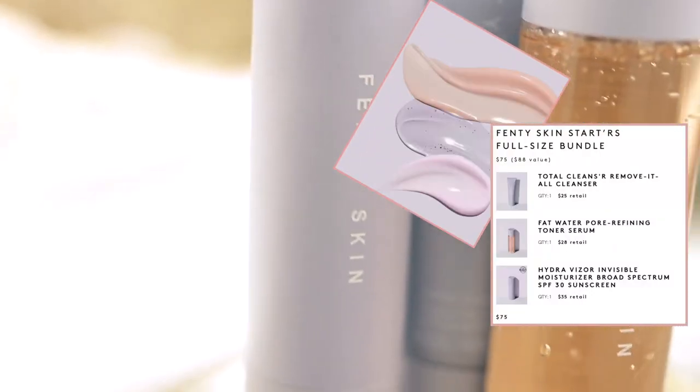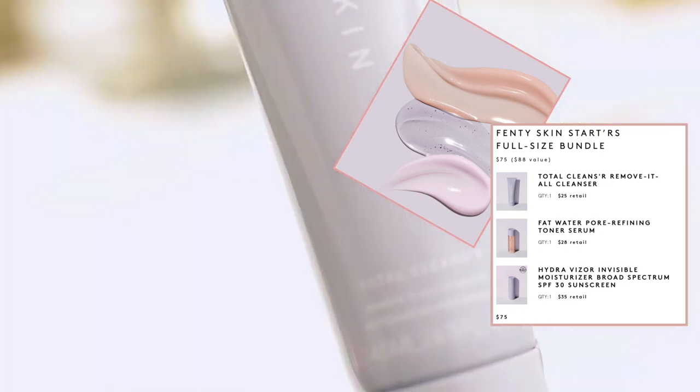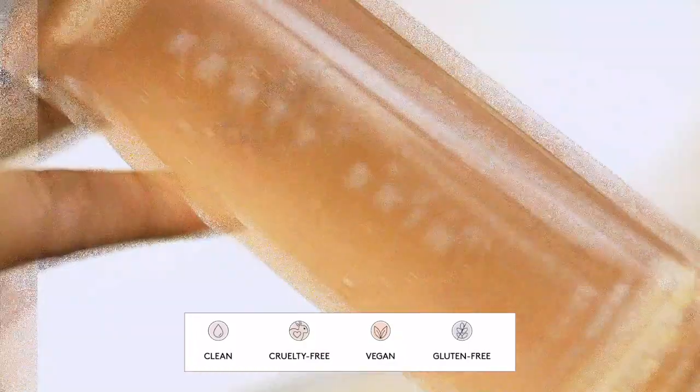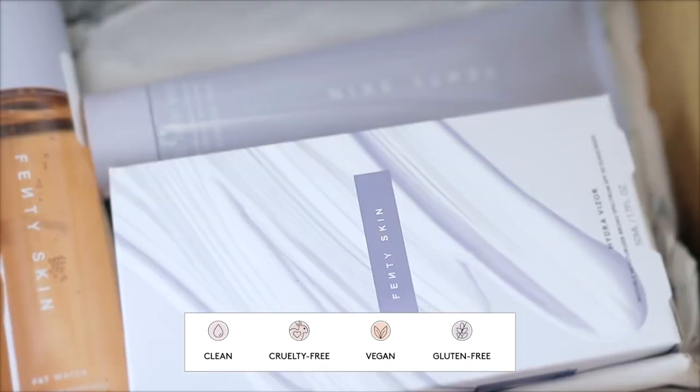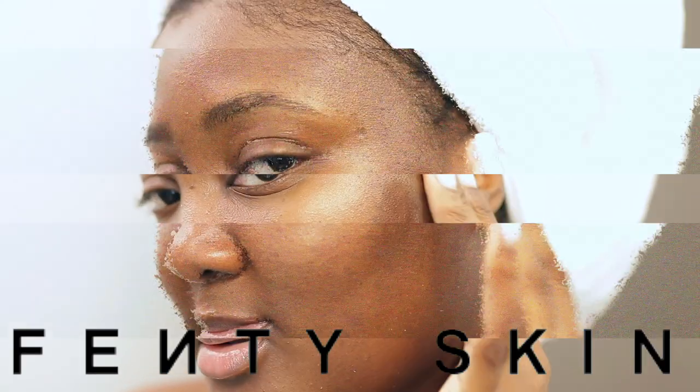As you can see here, I have the Fenty Skin Starters Full Size Bundle. It comes with all three products for $75. These products are clean, cruelty-free, vegan, and gluten-free. Now let's get into using the products and how they wear on the skin.